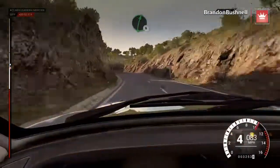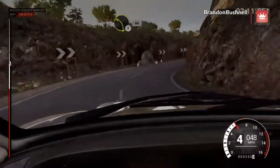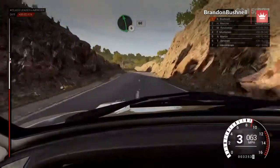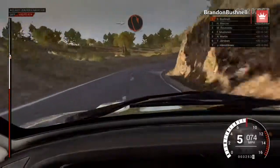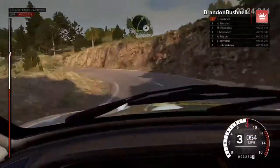Right six. Into open hairpin right. Rocks outside. Into left two, 60. Left six, 60. Right six. Into open hairpin right. Into left two, don't cut, 80. Right four.